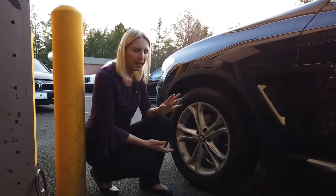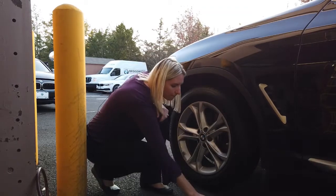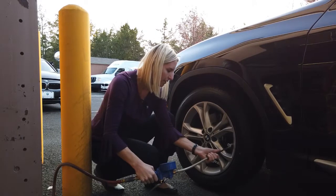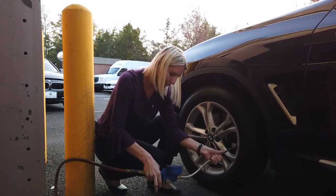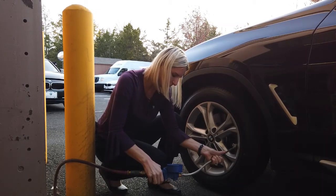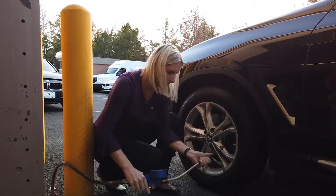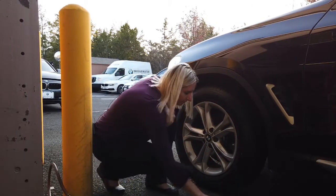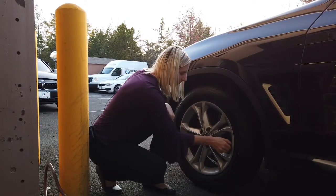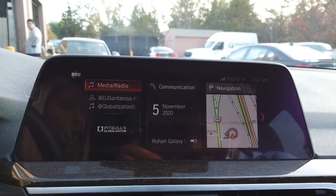Now we're at our tire. You need to screw off the valve cap, then take your air and add some air.